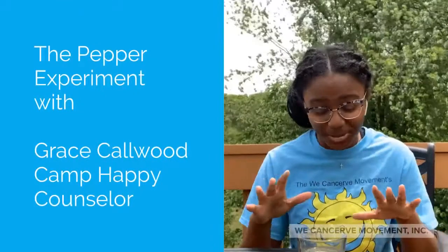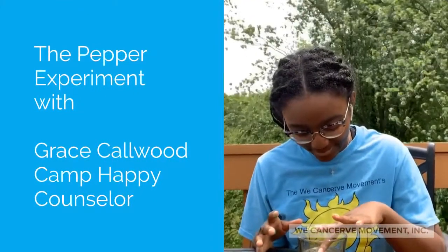Watch as the pepper whooshes away — it looks so cool! Hi, my name is Grace Collard. I'm the founder of the We Concerned Movement, and I'm a proud and happy camp counselor.